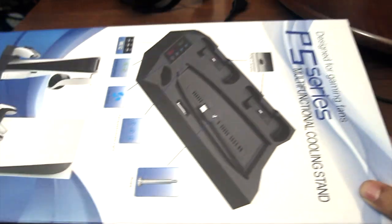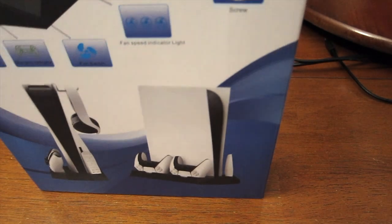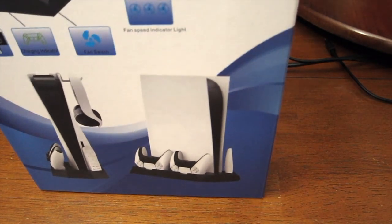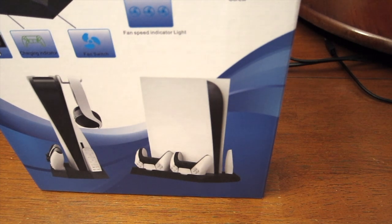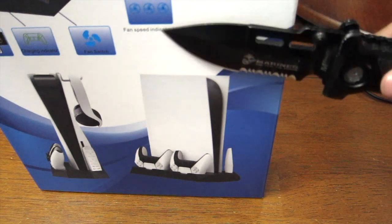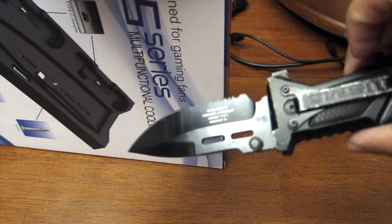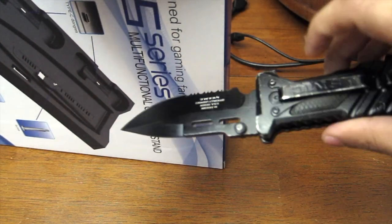We're going to open this and I got my PS5 right next to me so we can compare. I also got my stand that came with my PS5. Here it is — PlayStation series stand. Let's open this and pull my knife because there's tape on this. I love knives. This is actually my second favorite knife — the only reason it's my second favorite is because it's a little too bulky for me.